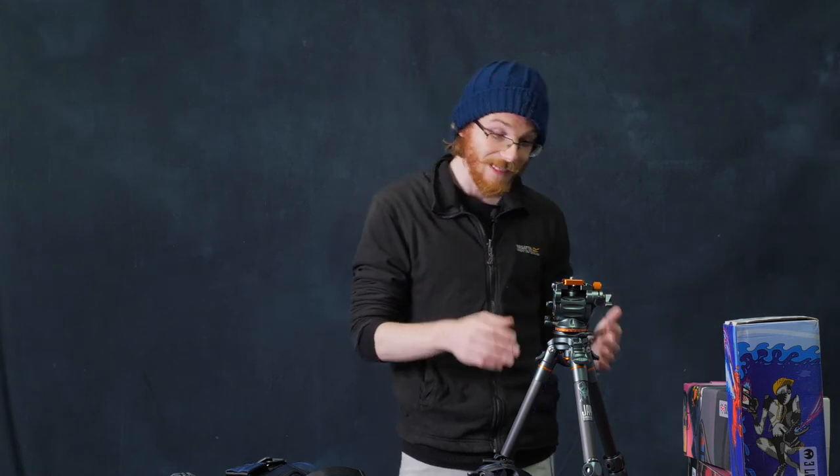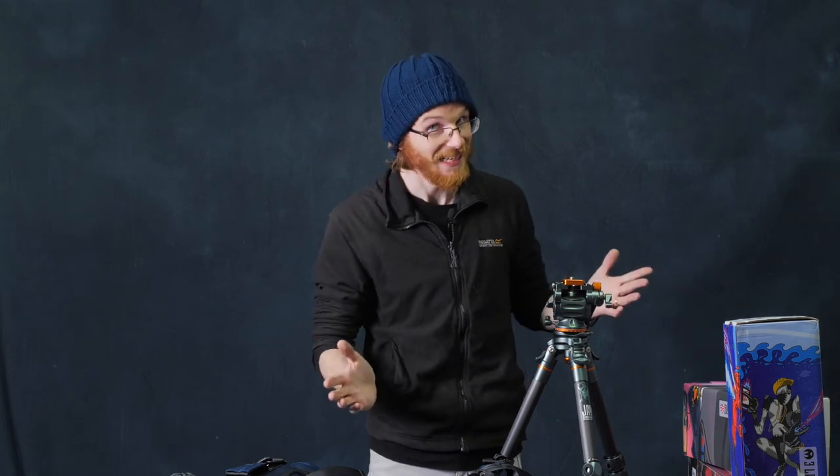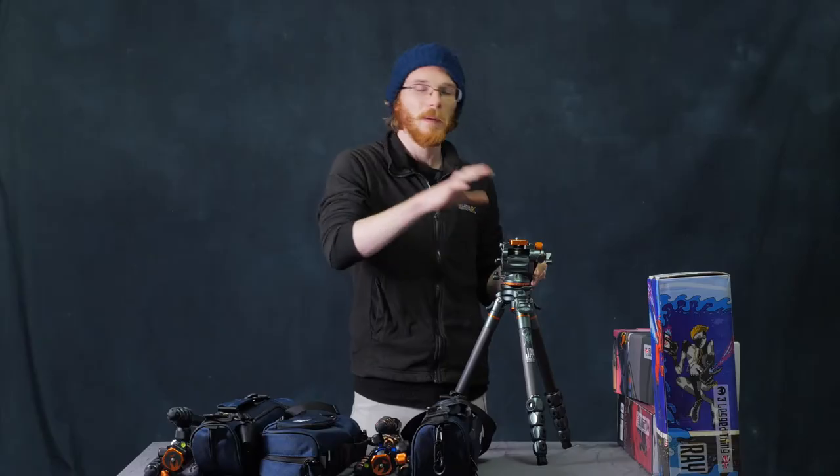If you're looking for a travel video tripod, they are hard to find really well done. This is the smallest, most useful one that I've seen. I'm raving about this, but I really, really like this head.